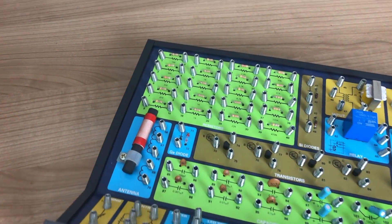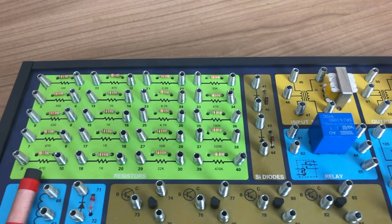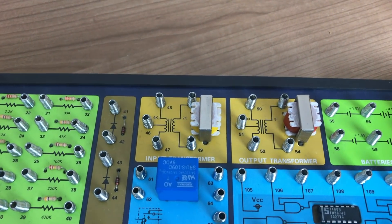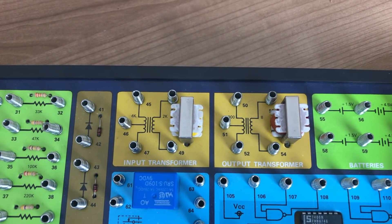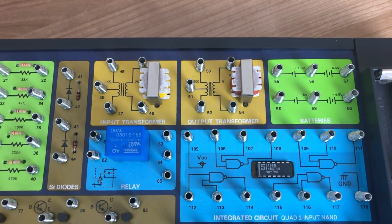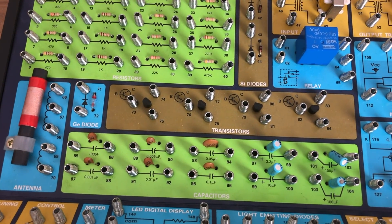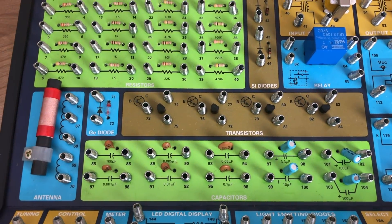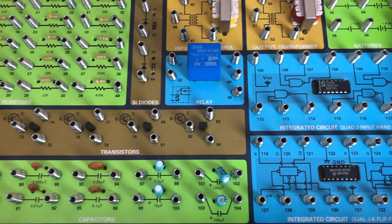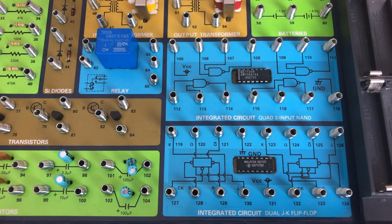The board itself contains a large number of components. It has lots of resistors with different values, standard silicon diodes, two transformers, the actual power source delivered by the AA batteries, a relay, an antenna, a germanium diode, transistors, and capacitors of all different types. It even has two integrated circuits that you can use.